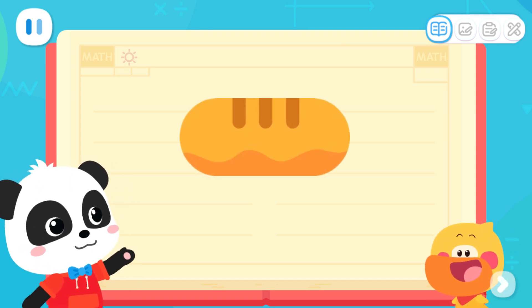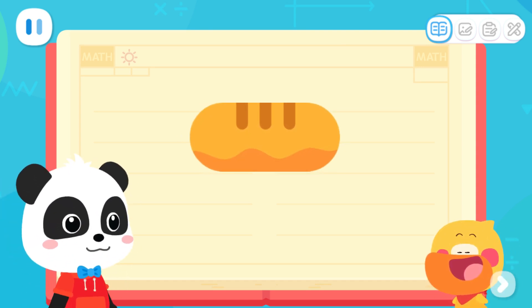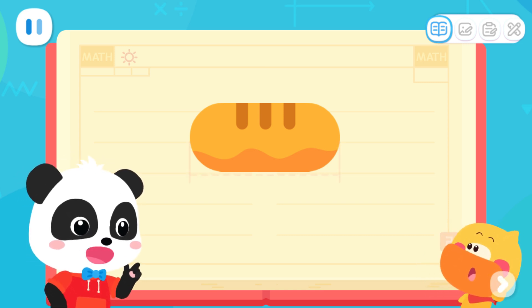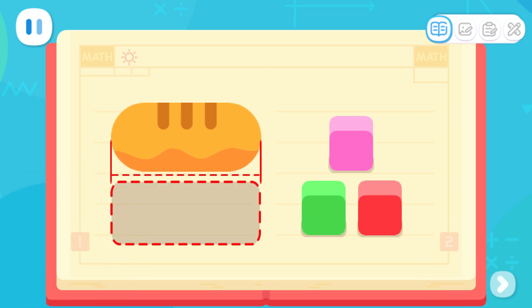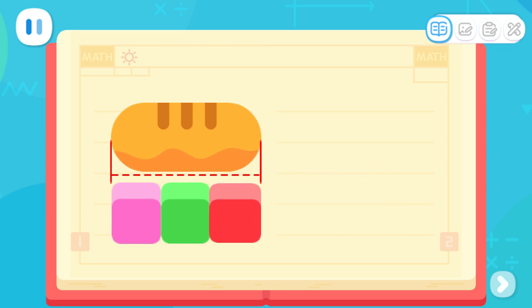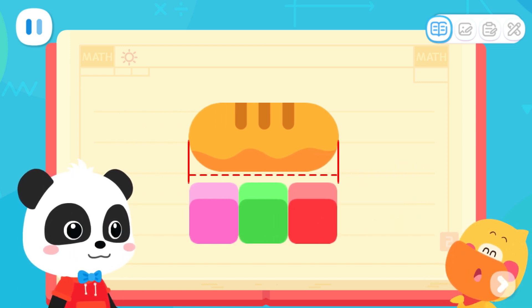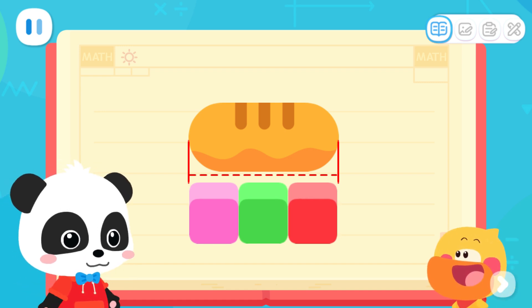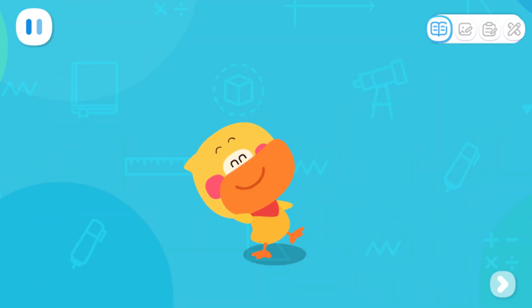Do you know how long this loaf of bread is? It's this long. Yes, but not exactly. Let's put some blocks under the bread. Put them in a straight line one after the other — the bread is the same length as three blocks. Or we can say that this loaf of bread is as long as three building blocks. I've learned it.